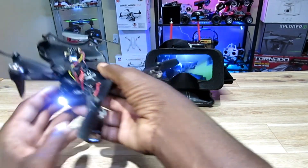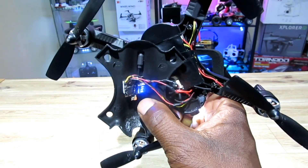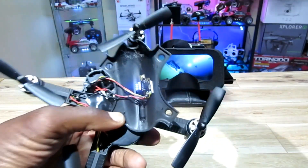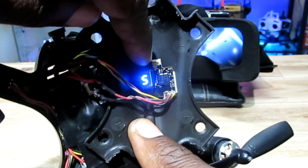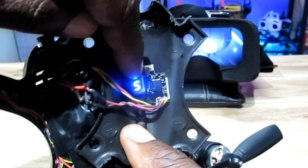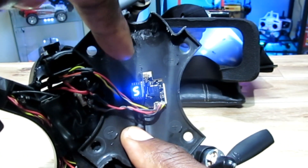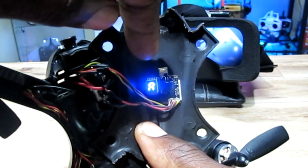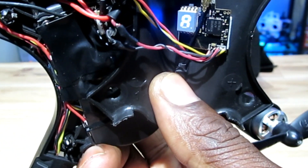There we go — we have a 5.8 GHz signal feed. So here's the VTX03. It's upside down, my bad. One quick press gives you the channel — it's on channel 5. A longer press of about three seconds gives you the band — right now it's Band A. About a five-second press changes the power output. Right now the three bars means 200 milliwatts.